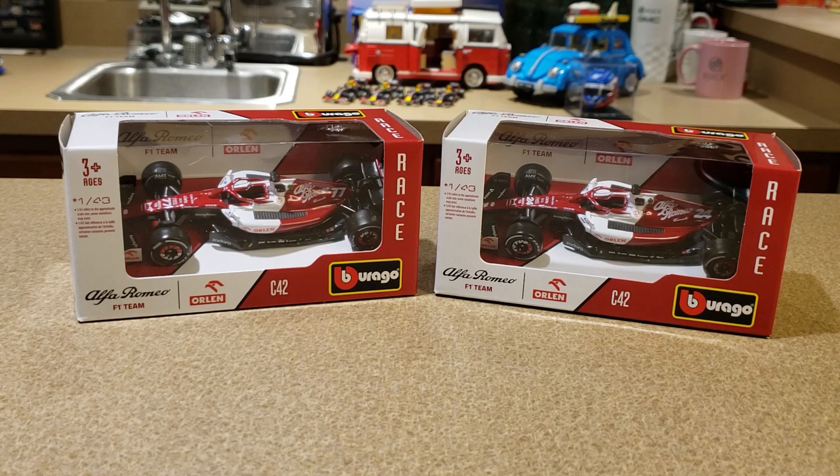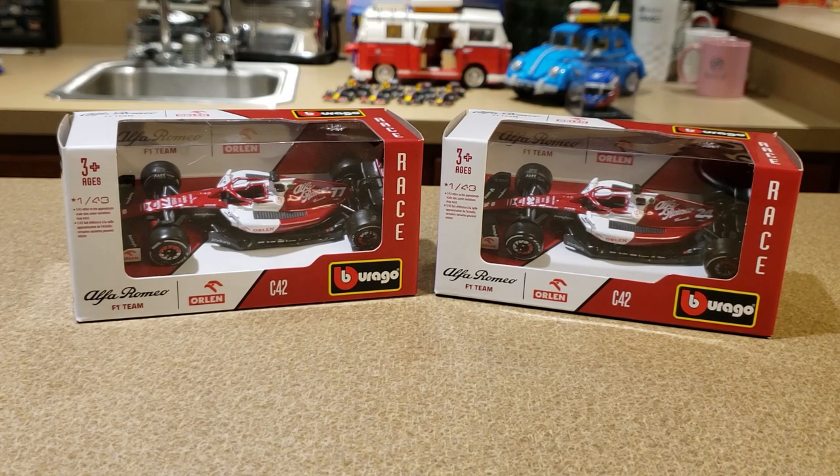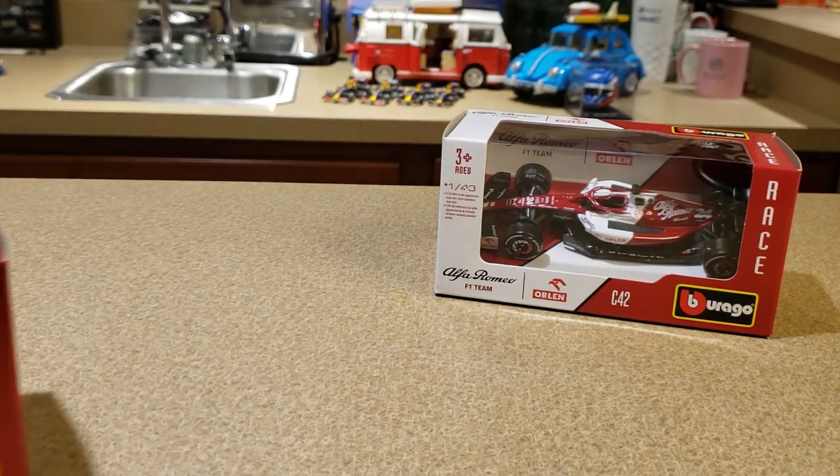It has been since that Marcus Ericsson diecast that I last got a car for this team. I haven't gotten any of the Alfa Romeo diecasts since, so it is very, very cool that we have these ones here today. Any more questions — please ask them in the comments and I will address them in a future video.